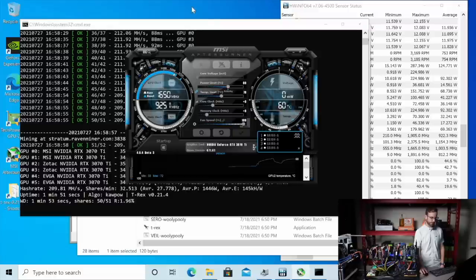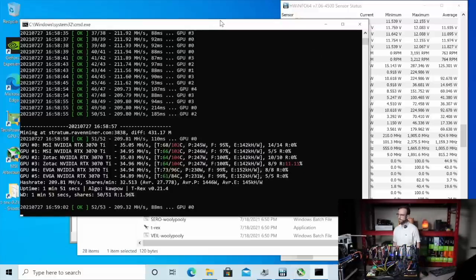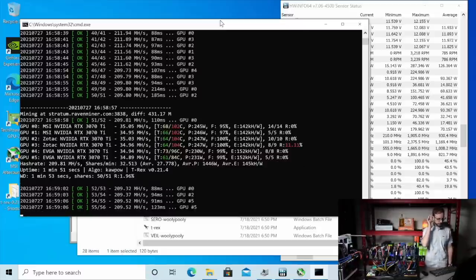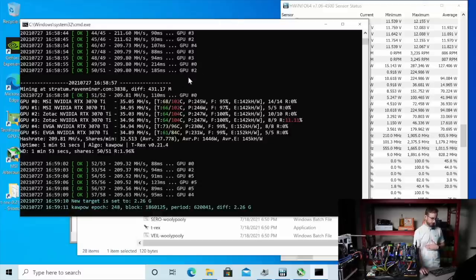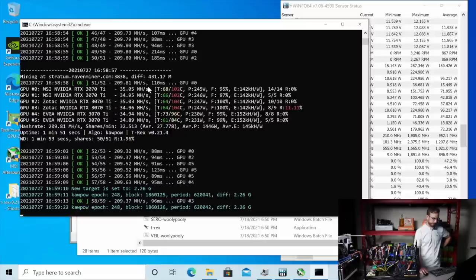Every fan is at 100. Ambient temperature down here right now is like mid 80s. See if we get these GPUs a little cooler. You can see we brought down most of them to 250 watts and kept that same mega hash. And the EVGAs are brought down a little further to 230 watts. We lost a couple mega hash here.